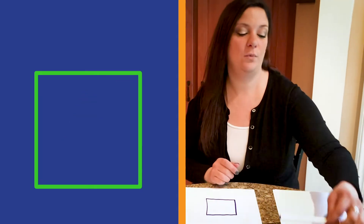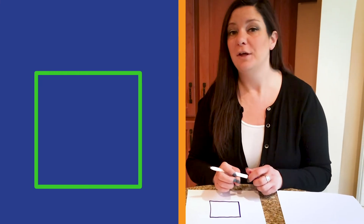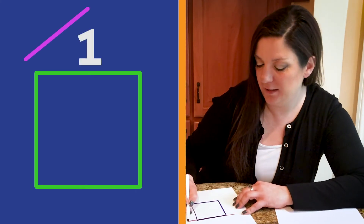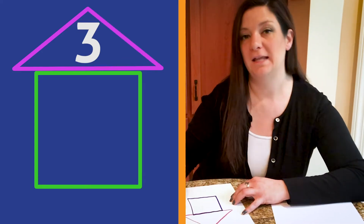There's Harley's house and she's going to need a roof. So what kind of shape do you think we should make a roof out of? Did you say triangle? Perfect. How many sides does the triangle have? Three. Great. Let's draw together. Count with me. One, two, three. And there's our triangle.